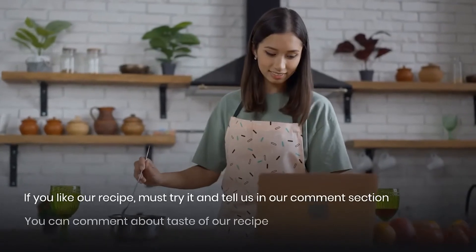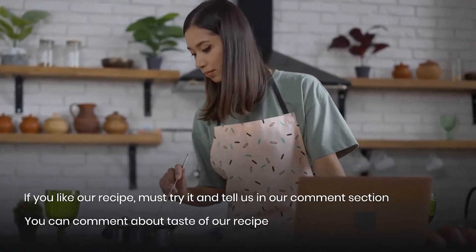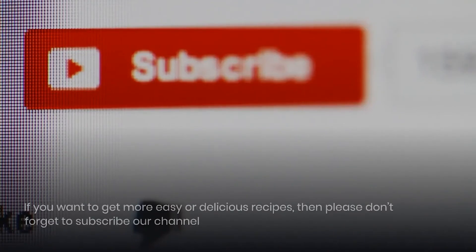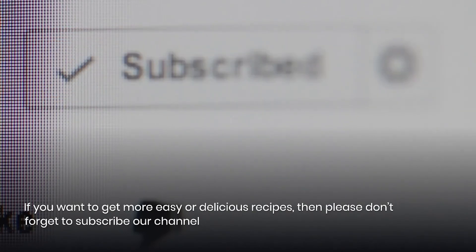If you like our recipe, please try it and let us know in the comments how it tasted. Give a thumbs up to our video so we can bring you more traditional recipes in new and different ways. If you want more easy and delicious recipes, please don't forget to subscribe to our channel. Thank you!